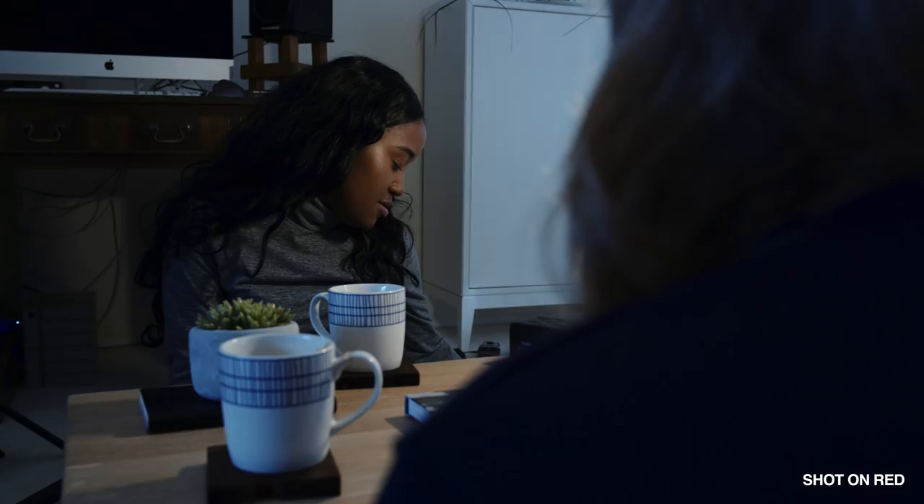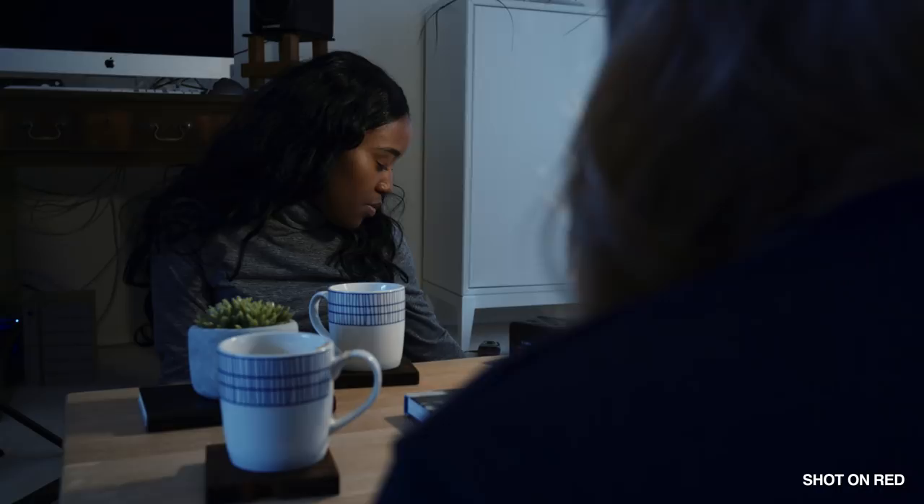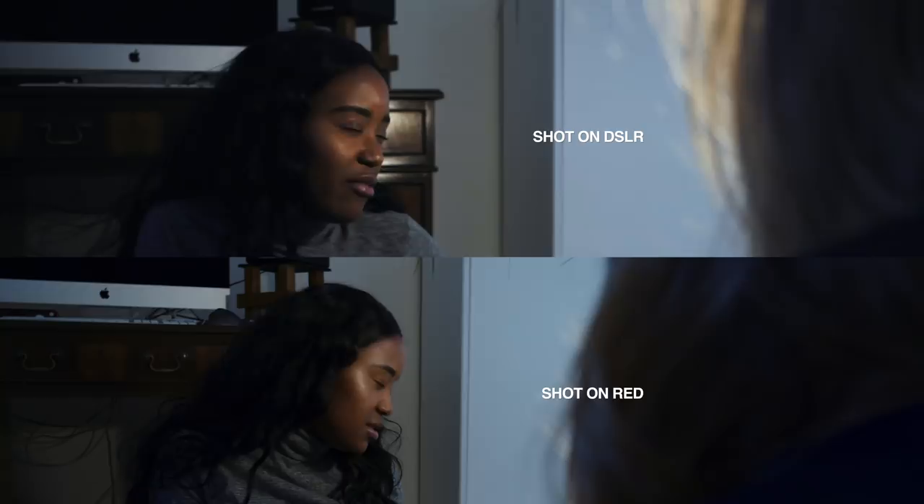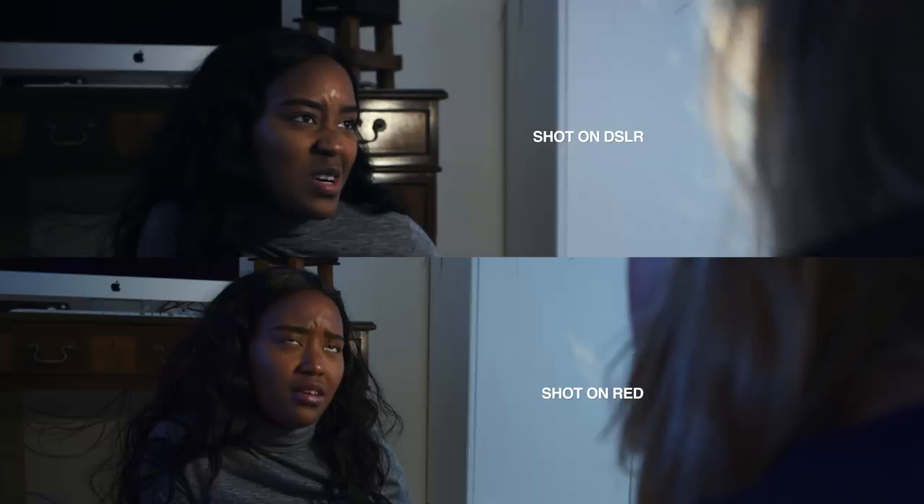In low light, obviously the RED is better, and there's not too much else to say about that. For a lot of people it's really important to shoot at high ISOs. But lighting gear doesn't have to be that expensive, and it does a lot more than just brighten the image so you can use a lower ISO — it gives you so much more control over the entire image.